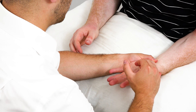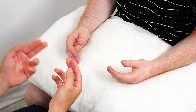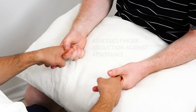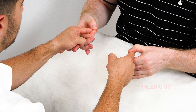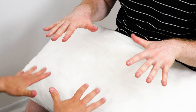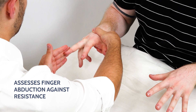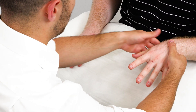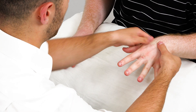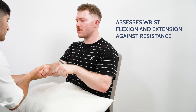Put your thumbs up like this and stop me pushing them out. Brilliant. I'm going to ask you to squeeze my fingers now. If you could make an okay sign like this and stop me pulling your fingers apart. Brilliant. If you could split your fingers out like this — I'm going to try and push them in, stop me pushing them in. And then the thumb.